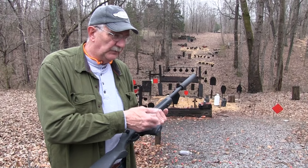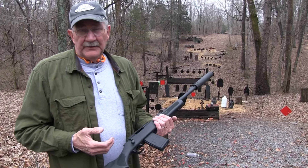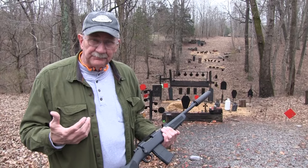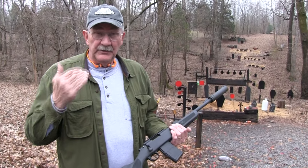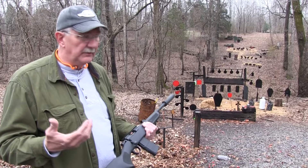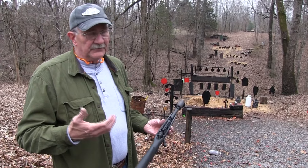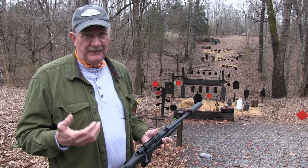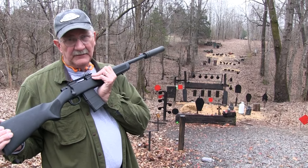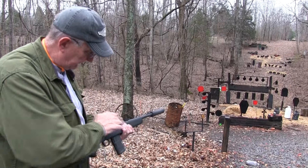With truly subsonic 5.56/.223 ammo, look what you're doing — you're cranking that thing down from over 3,000 feet per second to maybe 900 or 800 feet per second. So you're getting down into .22 Long Rifle category. I think it's around .22 Magnum ballistics with what we're shooting. So you turn a fairly powerful .556 — it's going very fast, whatever you want to say about it — but when you crank it down that far, you're really losing a lot of the effectiveness of it. I'm not going to charge you for that little extra lesson. Half of it was probably incorrect anyway.